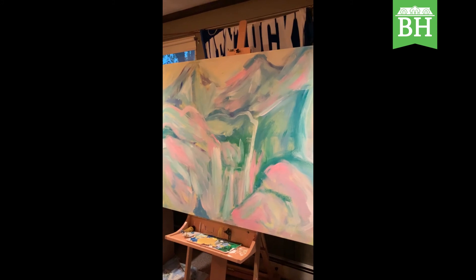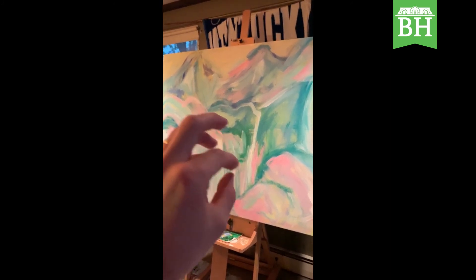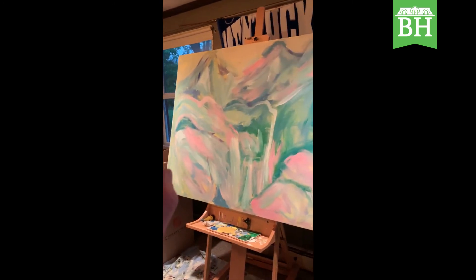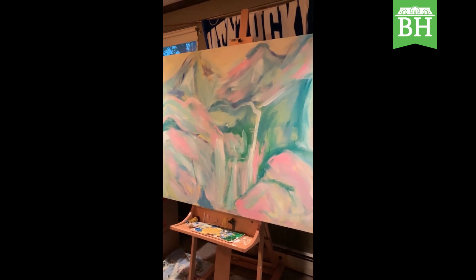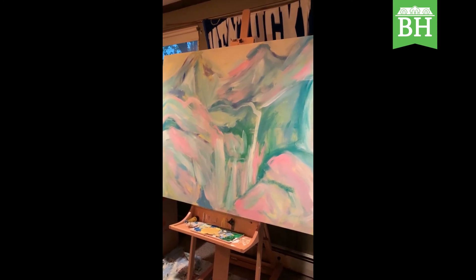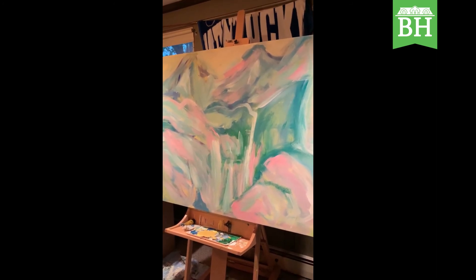I'm at a stage right now where I am picking colors and where they're going to go. I want to emphasize the waterfall in this area quite a bit, add some sporadic color and movement throughout, and then I'm going to be blocking in and still getting the appropriate colors where they belong. The feel of this painting with the pastels it has going on currently — I want to mute that a little bit more, so some whites are going to be added. I'm going to do a mix of time lapses and also talk to you guys about what I'm thinking and why we're making those decisions in the moment.